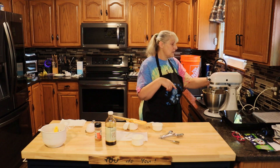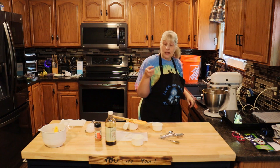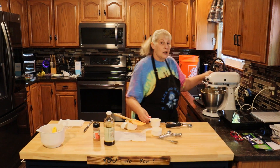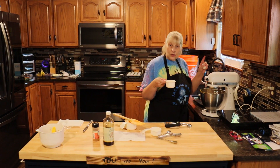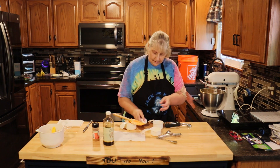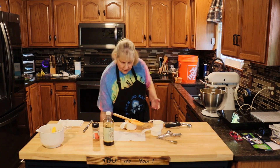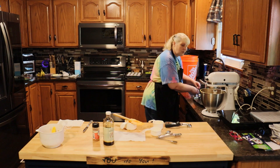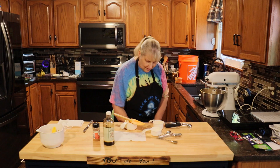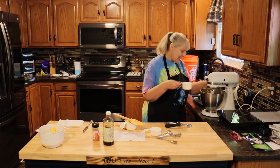Mix everything until it's nicely incorporated, making sure you keep scraping down the sides and bottom of your bowl. Now you're going to add two eggs, one at a time, making sure each gets mixed in. Always crack your egg into something else first in case you get shells — you don't want shells in your mixture.